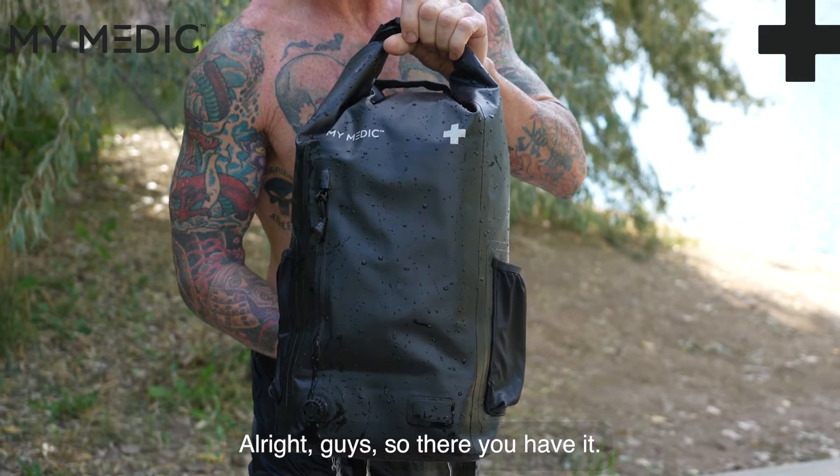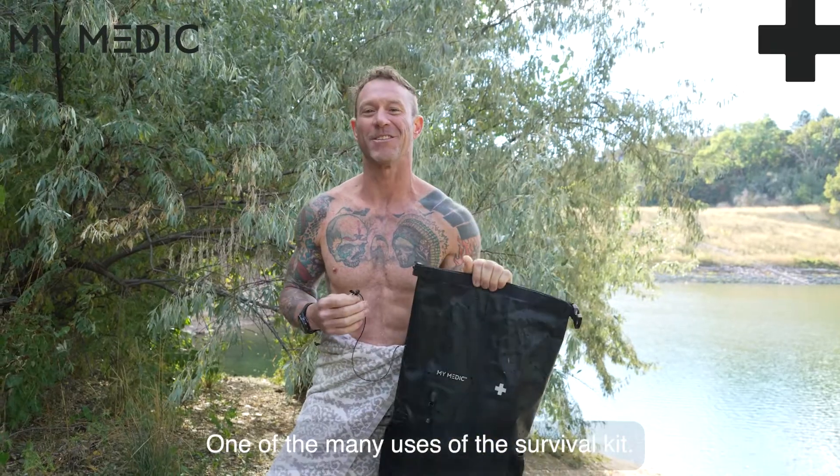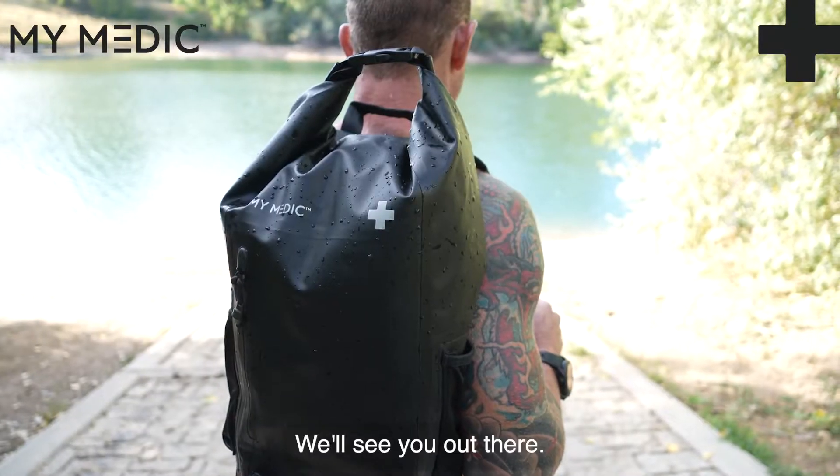All right guys, so there you have it. Roll it up, blow it up, and you're good to go — one of the many uses of the survival kit. Take care guys, we'll see you out there.